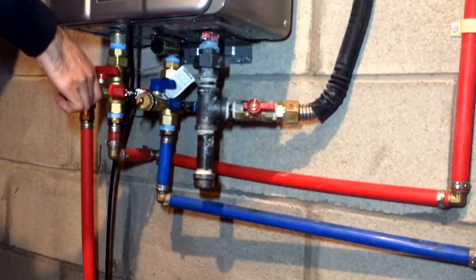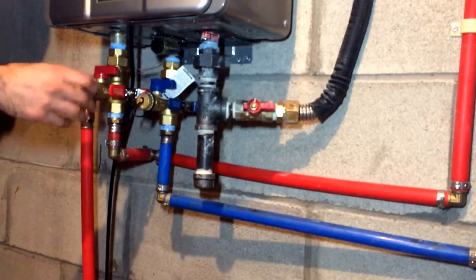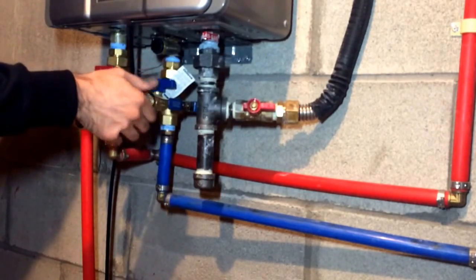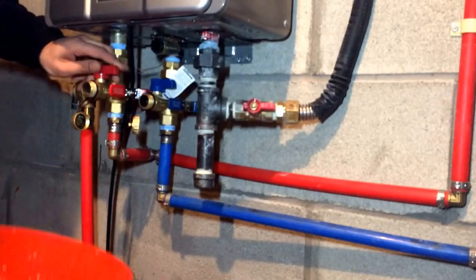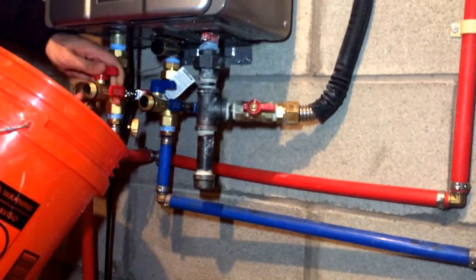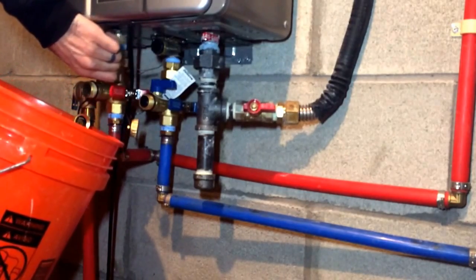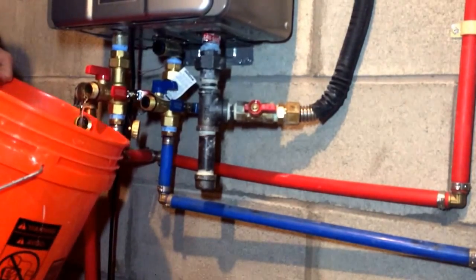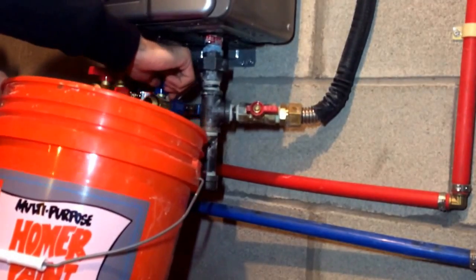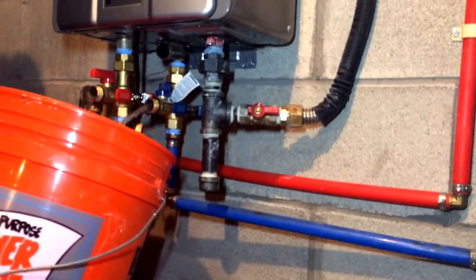Now let's relieve some of the pressure. Open these service valves up. You can just use your bucket to catch some of the water — you're not going to get a whole lot. Same with the cold. I'm actually going to drain it down.